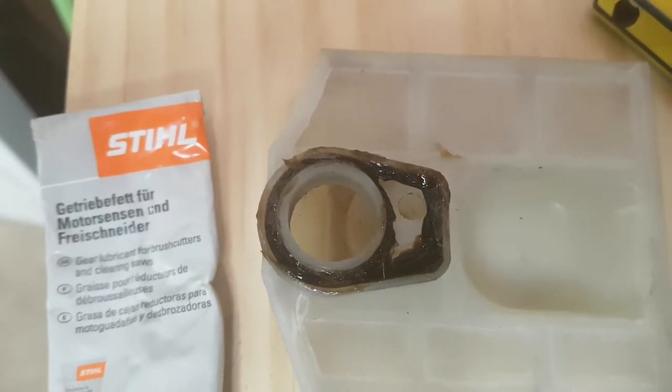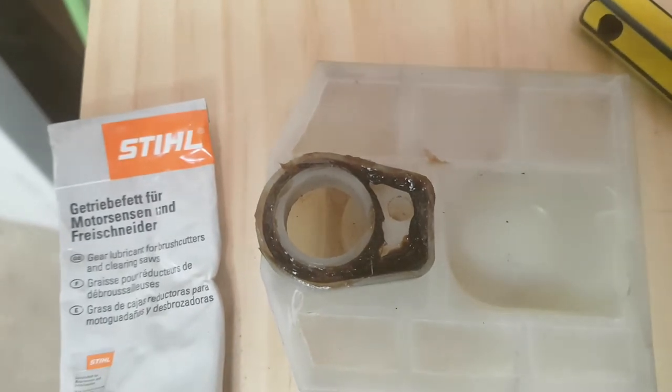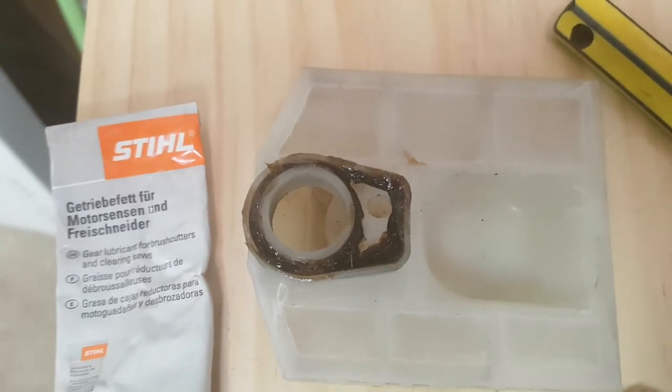It might be a little while until I go and cut a load of wood, but when I do I shall let you know how this technique works. If it works, I'll be happy. If not, nothing ventured, nothing gained.